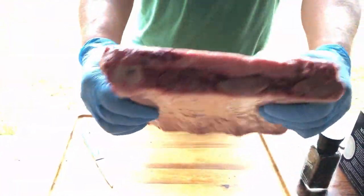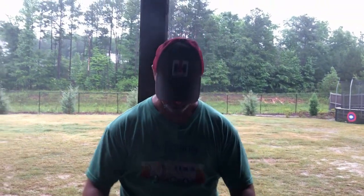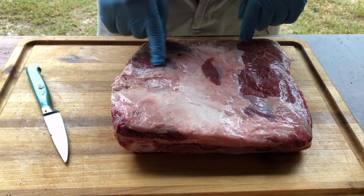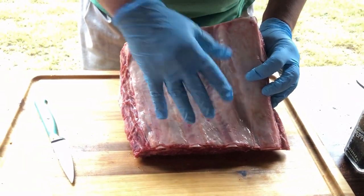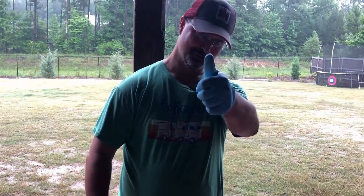Today we're going to be doing beef short ribs. Look at them bad boys, look at them bones. We're going to take all this fat off. We've got Peachy Peach doing the filming. We're going to take all this fat cap off, this silver skin. We're not going to remove this membrane — on a beef rib, you don't want to remove the membrane. On a pork rib, you do. So I'm going to cut all this off and we'll be back. Chirp chirp, little squirrel.